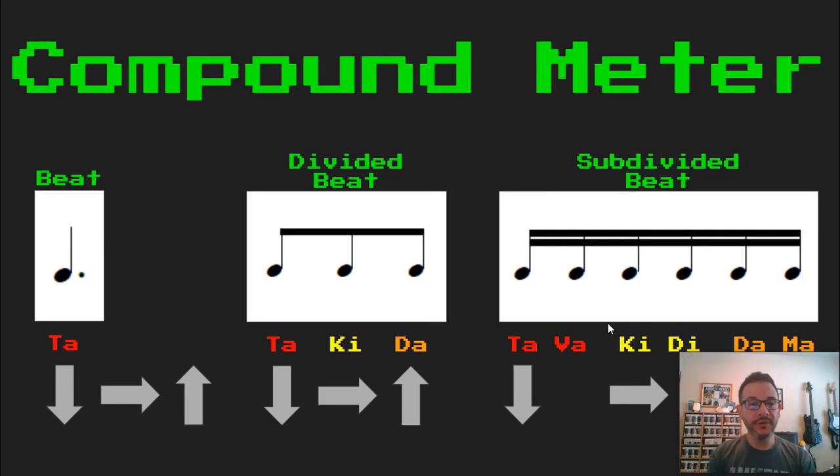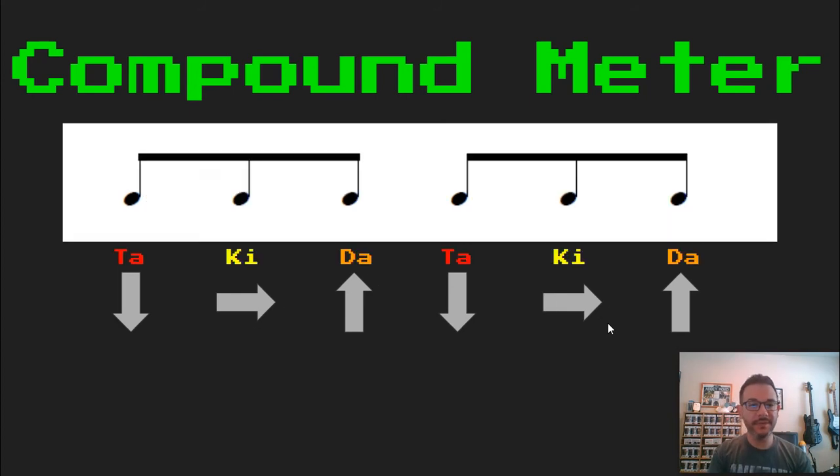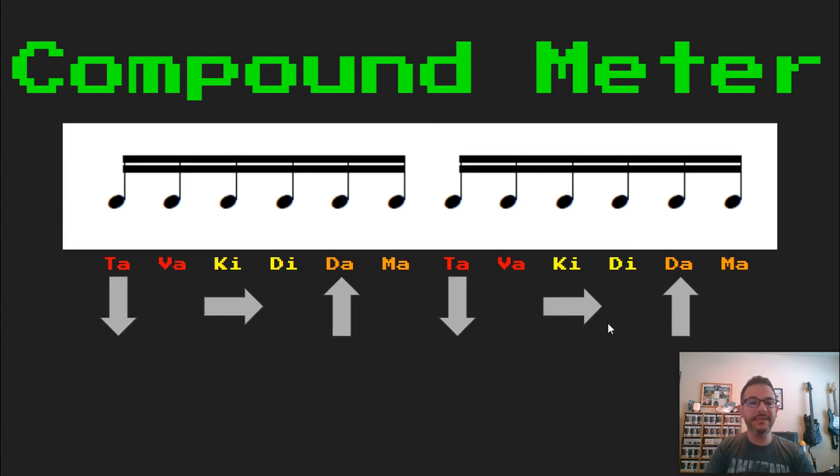Now we're going to put those up here in two-beat patterns, and we're going to read this together. Ready, go. Let's divide that beat. Ready, set, go. Ta, ki, da, ta, ki, da. And let's do our subdivided sixteenth notes. Ready, set, and go. Tava, ki, di, dama, tava, ki, di, dama.